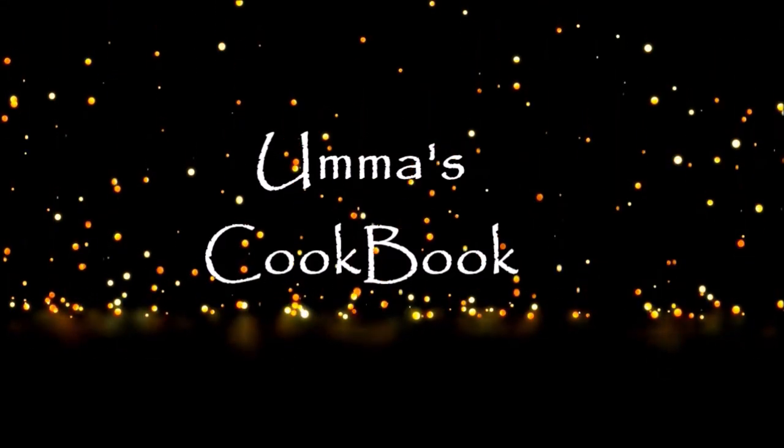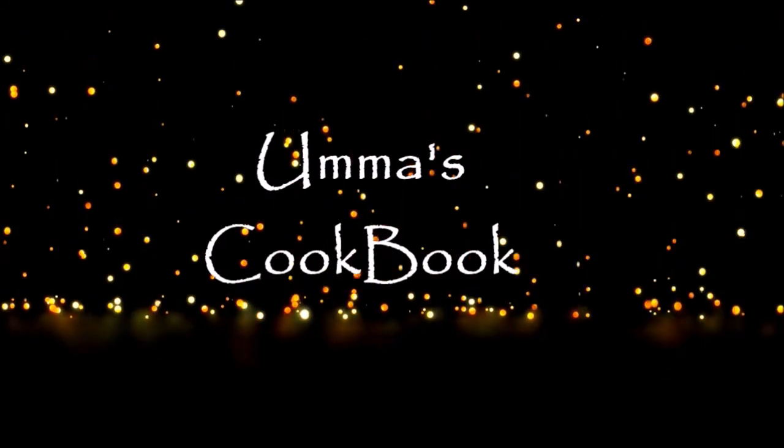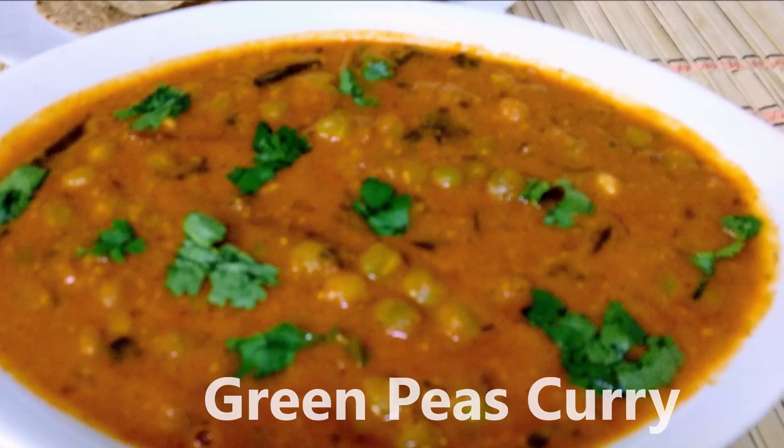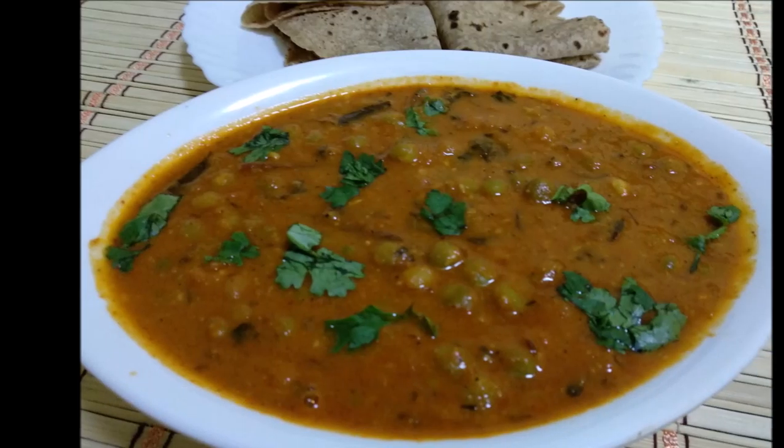Hi friends, hello everyone. Now we are going to make a green pea curry.